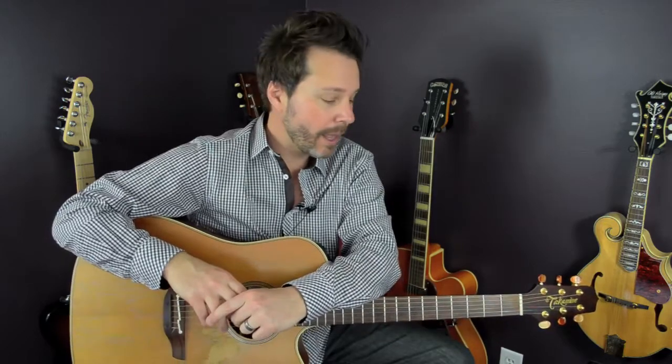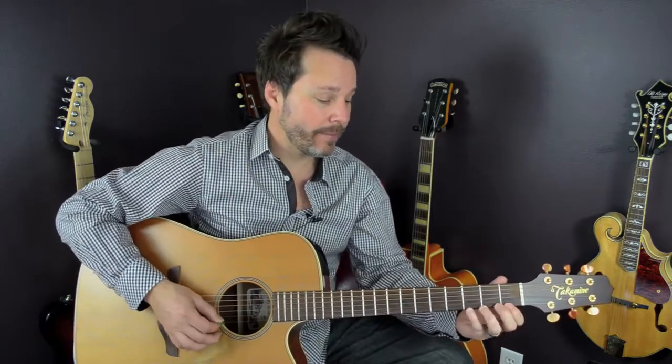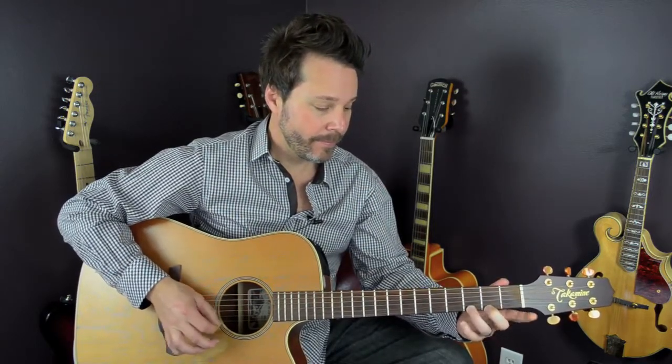Let's talk about staccato versus legato playing. Staccato playing is when we play with sharp attacks on the strings, whereas legato is more smooth. You can think about legato as smooth and staccato as sharp.